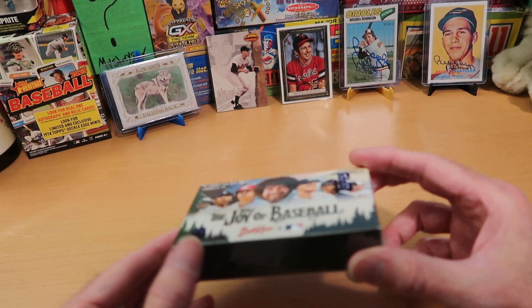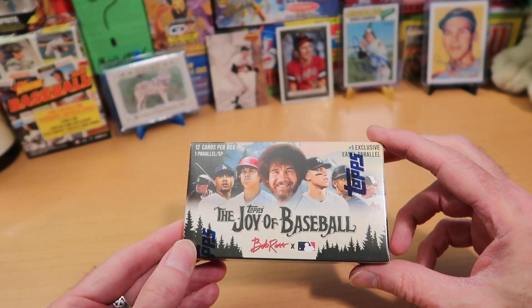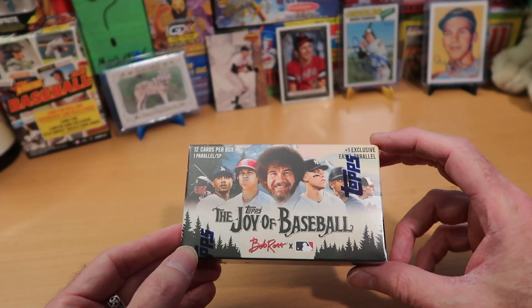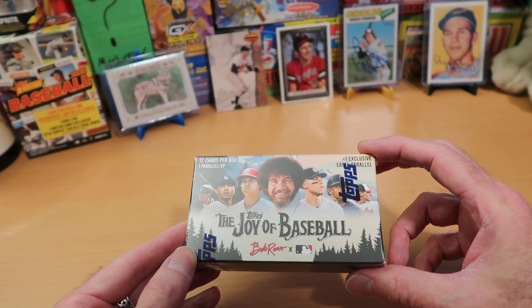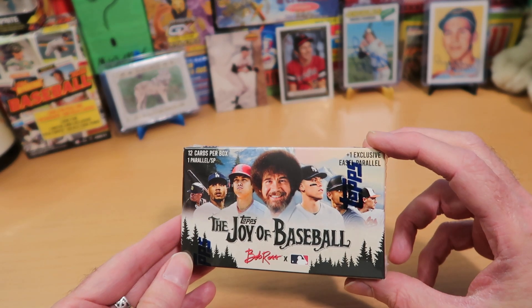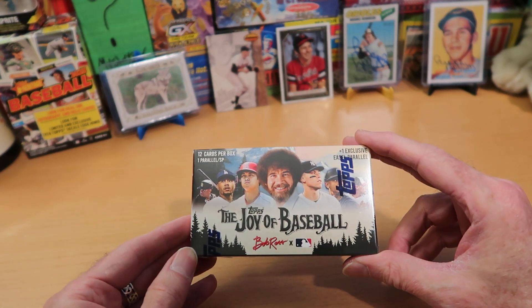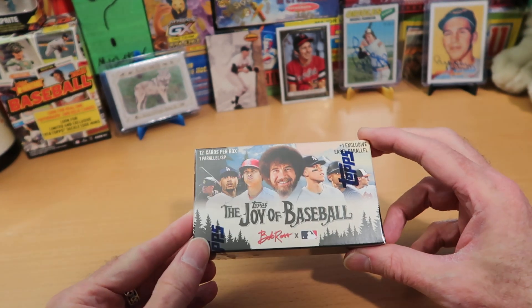So what we're going to open today — this happy little box right here — it has one pack inside it with 12 beautiful cards, and it also has one exclusive easel parallel that is packaged separately inside the box in some cellophane, so you can see exactly what cards you get. I don't even understand whose idea this was — how did somebody even come up with this somewhat crazy idea? I think it's nuts. But these were only available on the Topps website as an online exclusive, they sold out immediately.